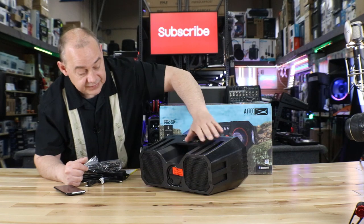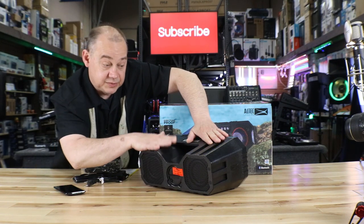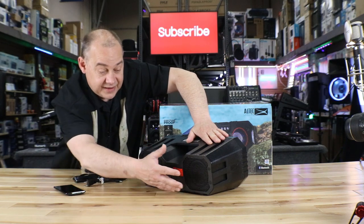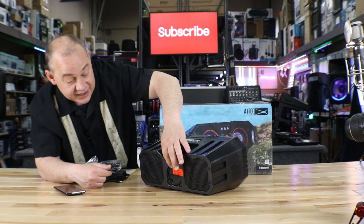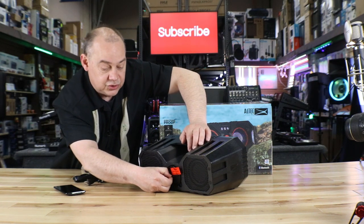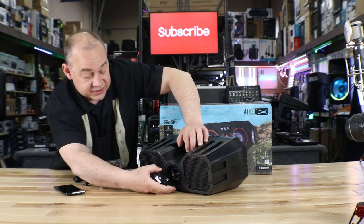On the back side, there are passive radiators, and that's because there are no ports on this speaker. So to get all that extra sound out of it — all that extra bass boom — they put these on the back. When you buy it, it comes with a red caution sticker, and that caution sticker is to tell you to make sure you lock the door if you plan on putting it in the water, because everybody puts it in the water.